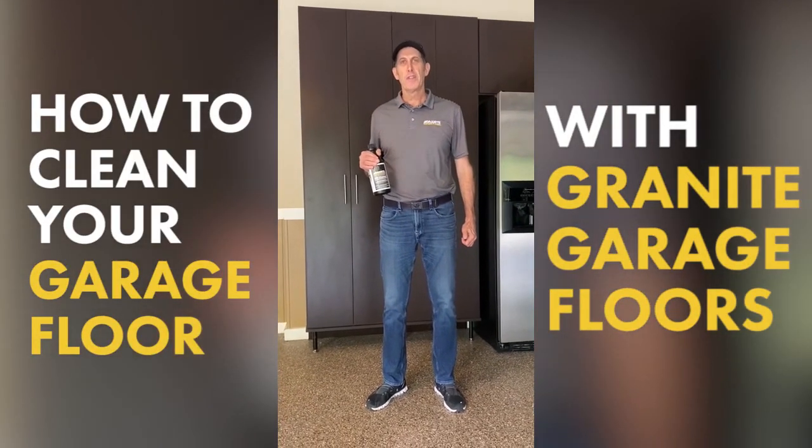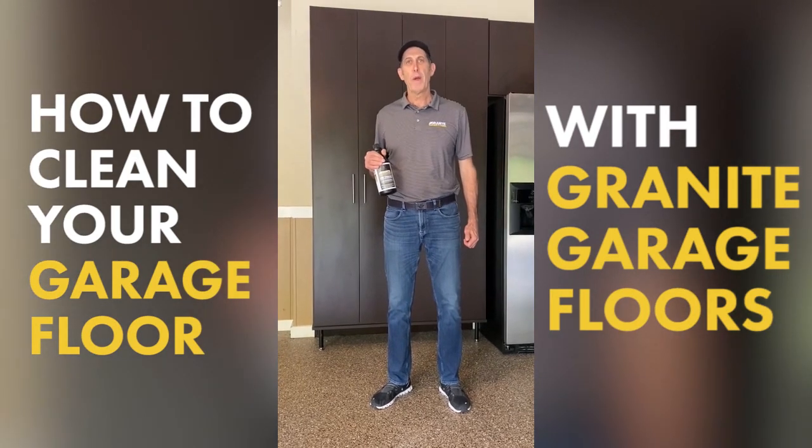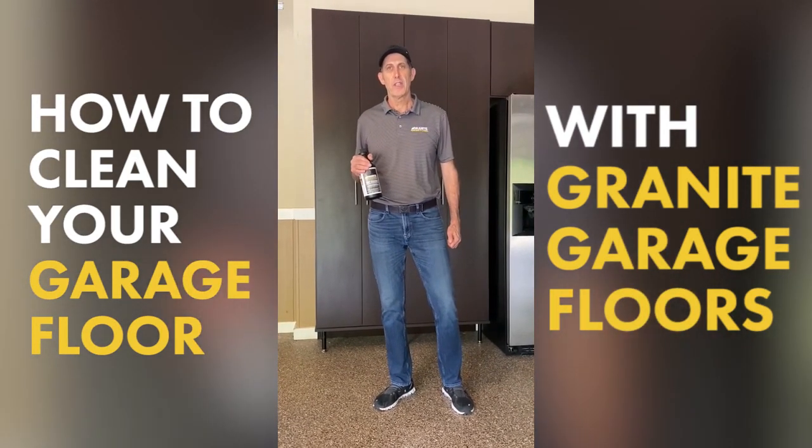Hi, this is Allen with Granite Garage Floors, and today I'm going to demonstrate for you the proper way to clean your garage floor system.